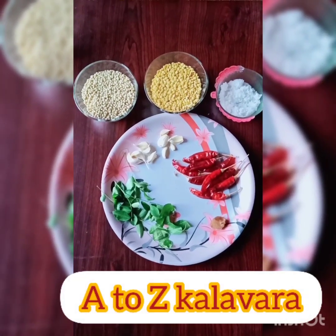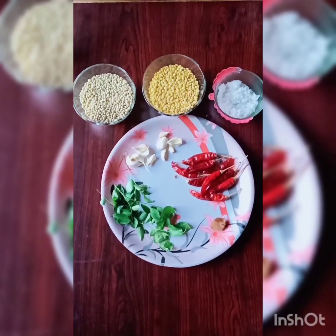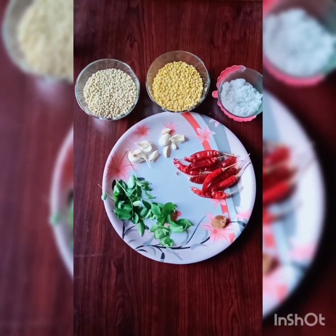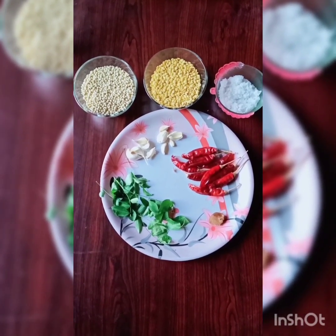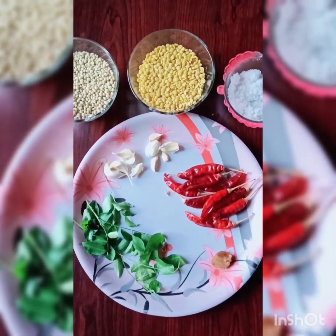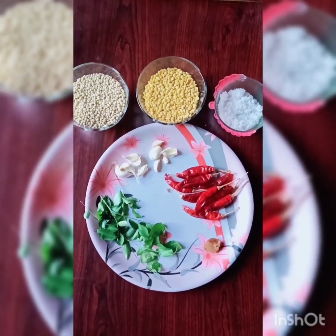Welcome to A2C Kalava. I have a recipe that I've had for a long time, and I have tasted it a little bit.